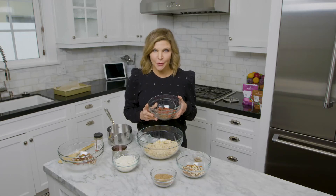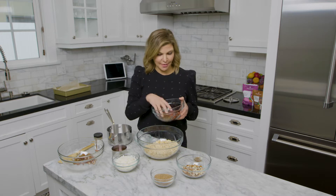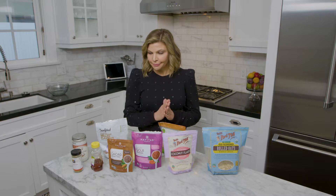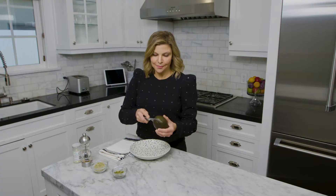Today I'm gonna make superfood granola bars. Your kids are gonna love them. My husband loves them and I love them. I've got a secret ingredient for you. Hi, I'm Jennifer and I cook healthy meals. I invite you to join me in the kitchen.